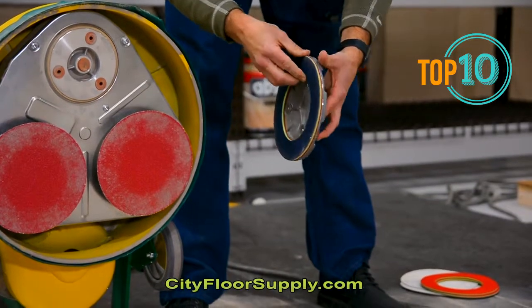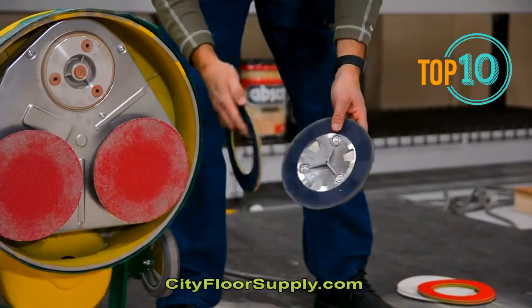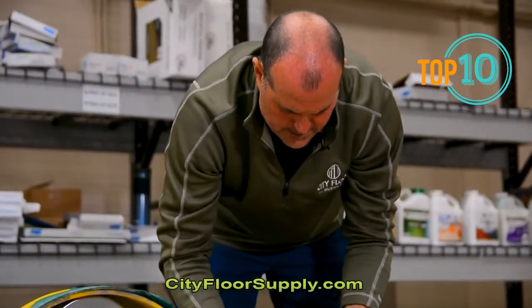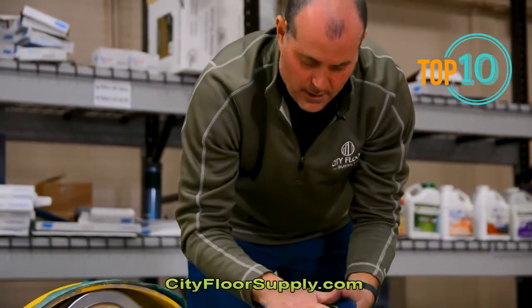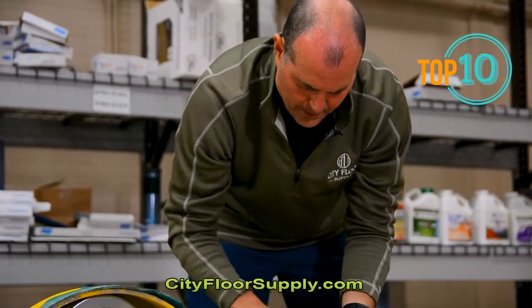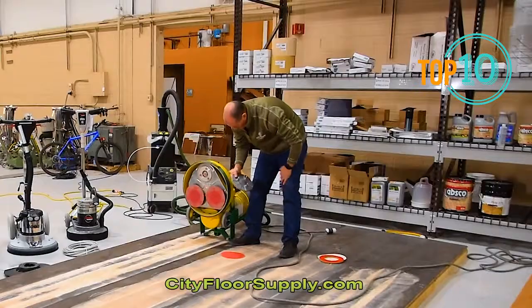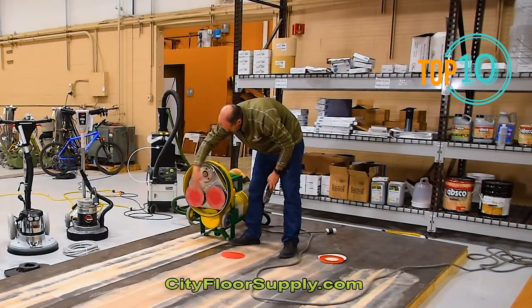If you're doing an aggressive cut, we would run it straight up with the metal. For intermediate and above grits, we could run it with the pad. You could even put a between-coat pad on here, push on a screen, and screen the floor. Pretty versatile. There's an adjustable Velcro here for dust pickup.